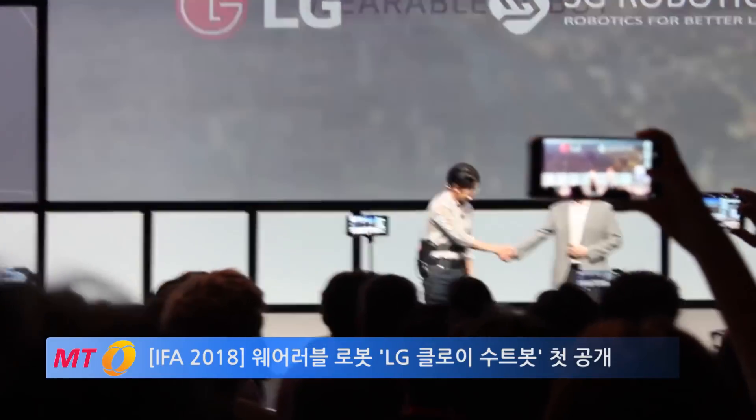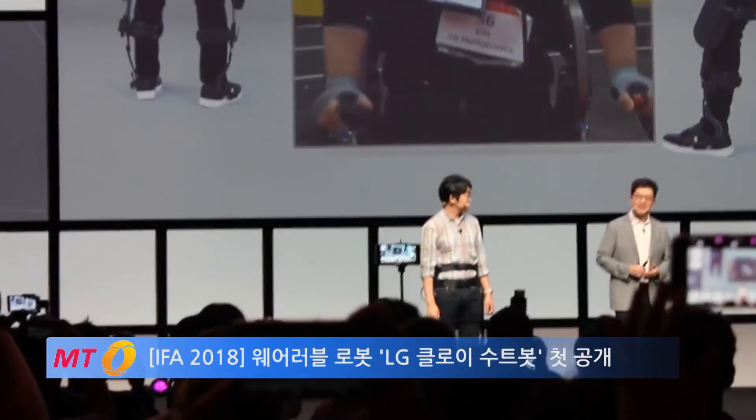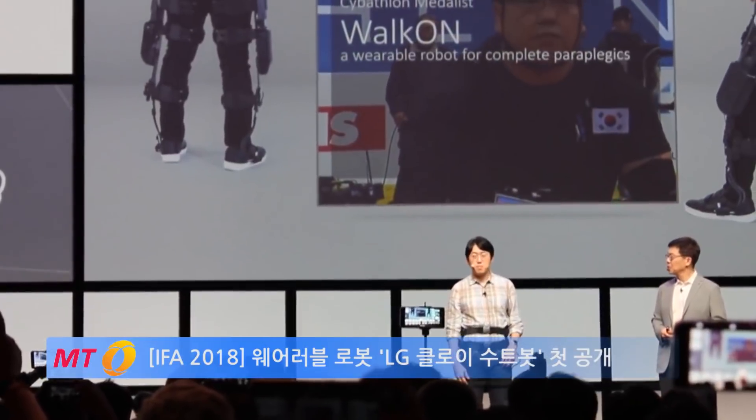Hey, Dr. Kong. Thanks for coming. Nice to see you here. Thank you. So, you're making wearable robots. Can you tell us more about your goal?